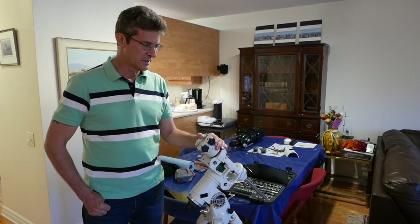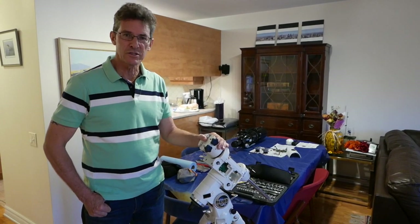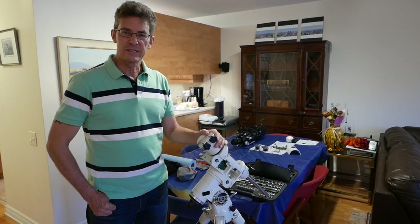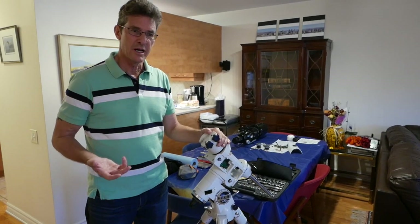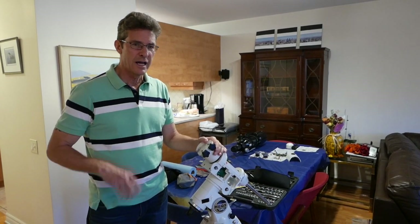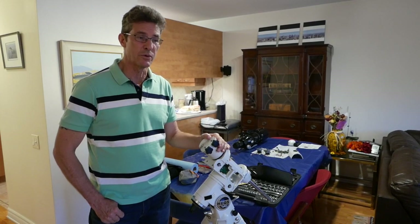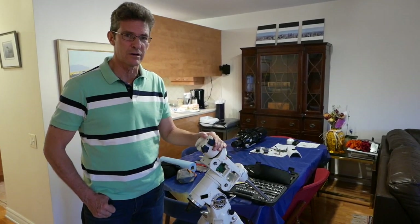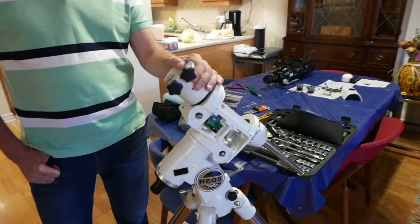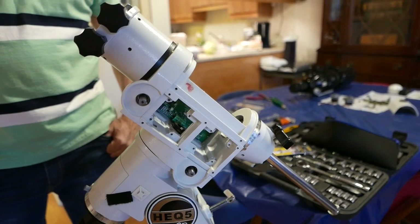I'm realizing the mount wasn't perhaps lubricated properly, and maybe not adjusted properly — I'm talking about the worm gears. A friend of mine also has a brand new, very good mount. But we wondered why it was having a little bit of clatter in one of the axes. We weren't even sure which axis it was, but we heard a clatter. In the process of me taking this thing apart and putting it back together again, I learned that the problem he had was the worm gear adjustment.